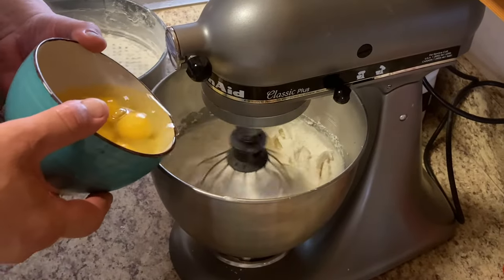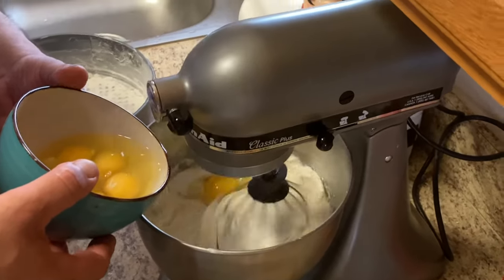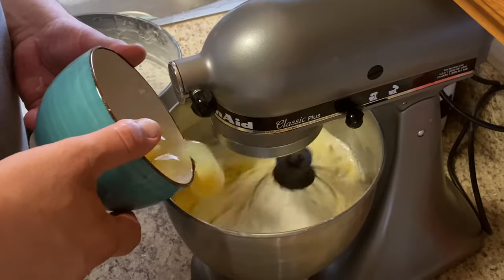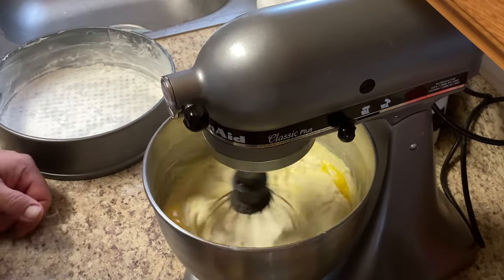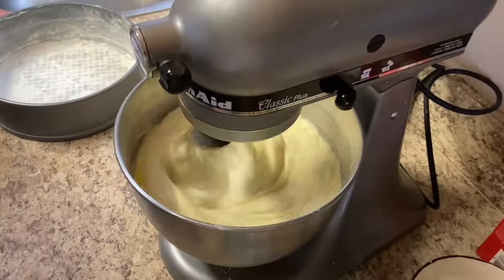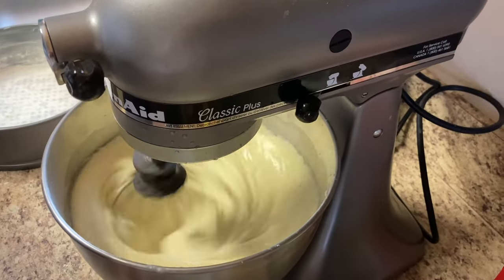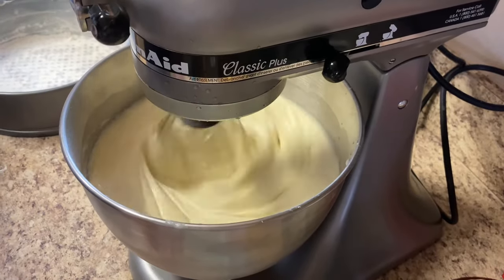I'm gonna put the eggs in one at a time — it's a half dozen eggs. Let that mix really good. I'm just gonna put a couple more drops of lemon in there. It looks nice and creamy — looking good already.